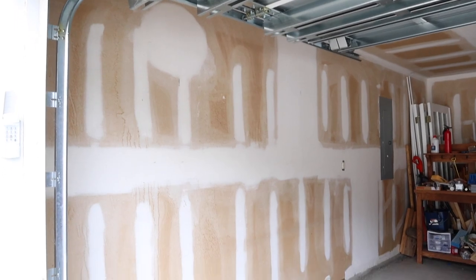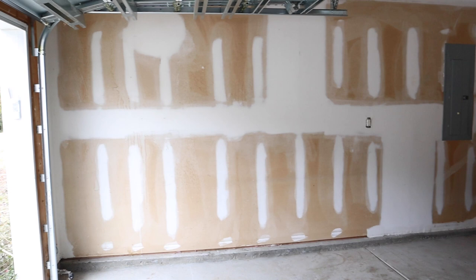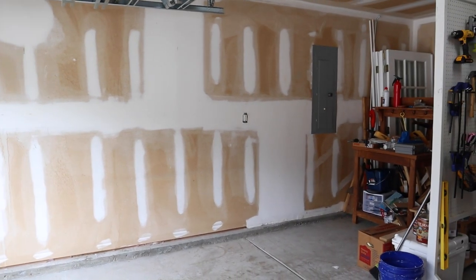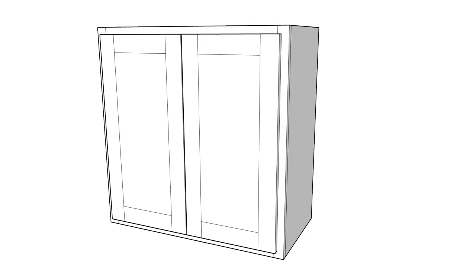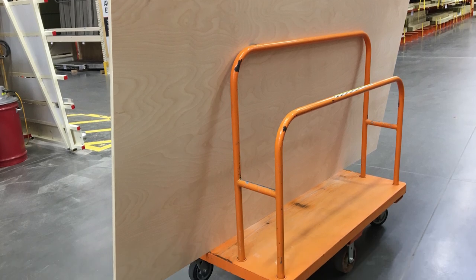We moved into our home this past summer and the garage has been a mess ever since. The first step to getting organized and making progress on the rest of our house projects is to build garage cabinets for all of my tools and building supplies. For these cabinets we're using 3/4-inch thick maple plywood that's formaldehyde free. I will link it below this video.